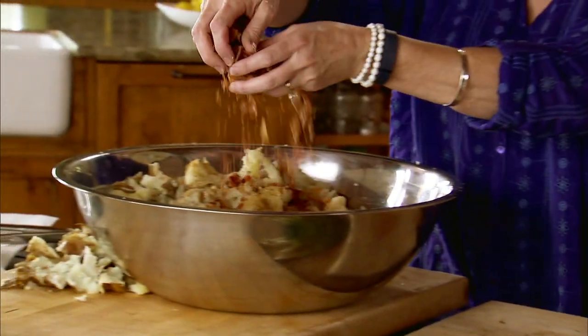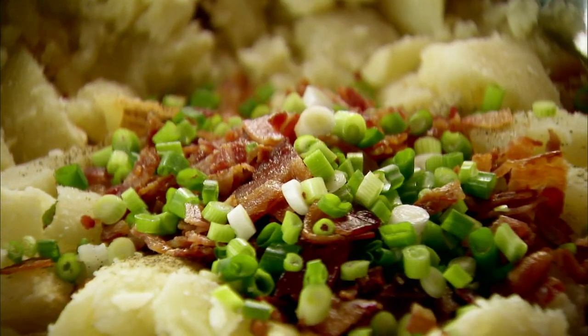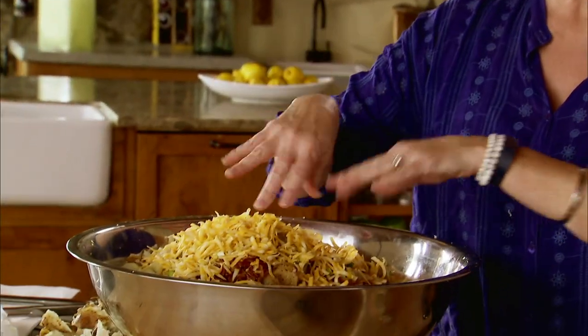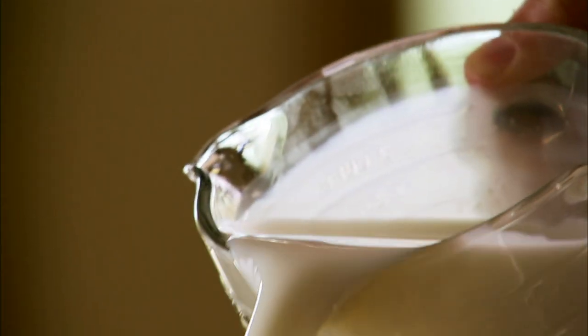Now I'll throw in all of this delicious bacon. Okay, now the green onions go in. I also grated a lot of cheese — a couple of cups of cheddar jack — and I'll sprinkle that over the top. I definitely need some milk in here so that everything will mix together well, so I'll pour in a couple of cups of milk.